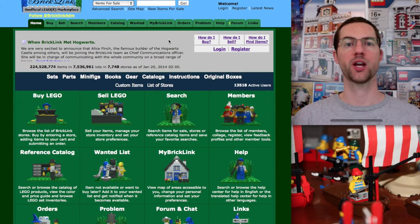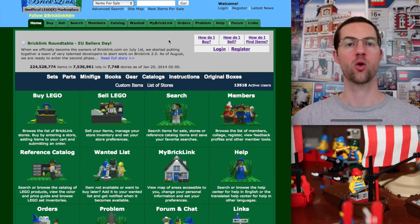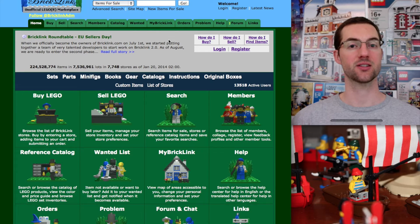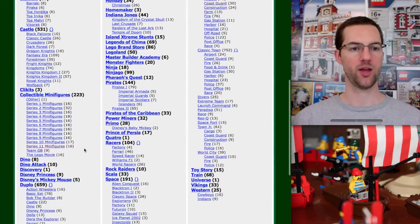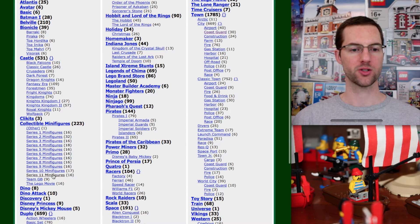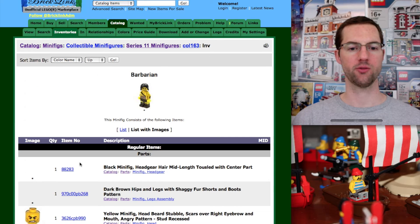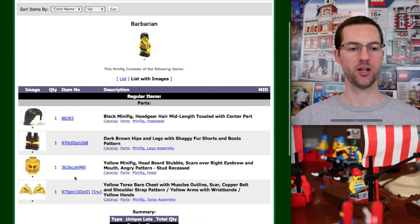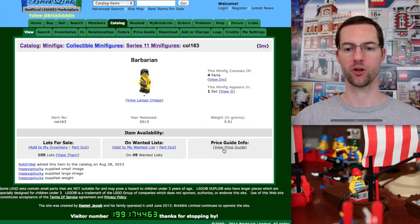The last thing we want to check out is the price of minifigures. What a lot of people don't realize is that collectible minifigures actually come in two different ways on BrickLink: you can look for just the minifigure itself, or you can look in the sets for the minifigure as a set. We're going to go to the Catalog, click on minifigs, and go down the left side to collectible minifigures. Let's check out Series 11. We've got the Barbarian. If we click on the inventory right there, we see what he comes with, and we're going to click on his number.